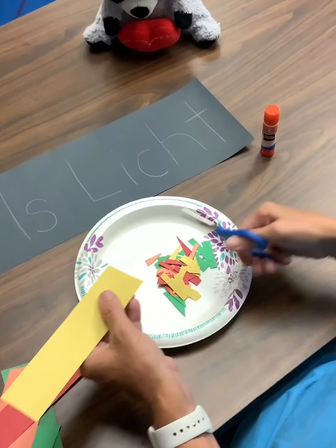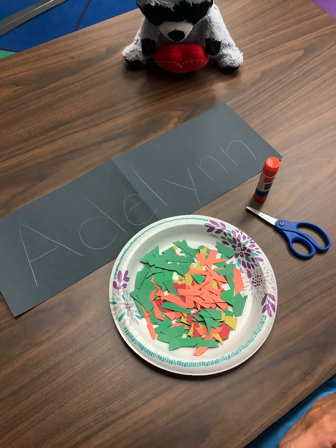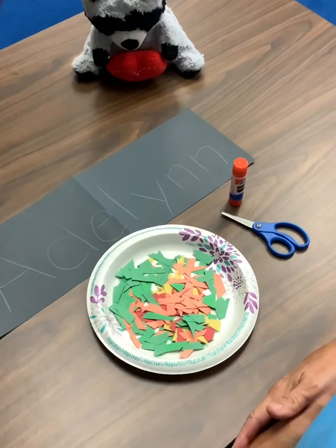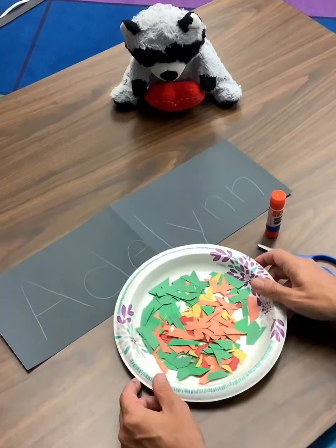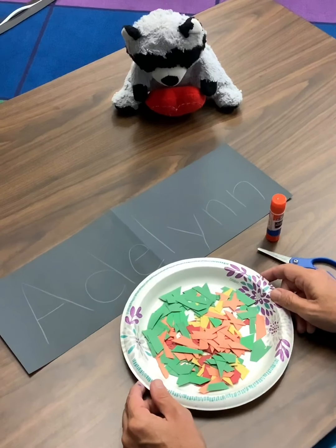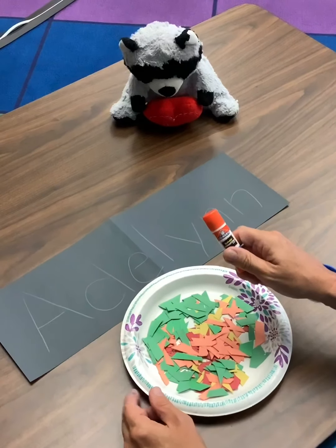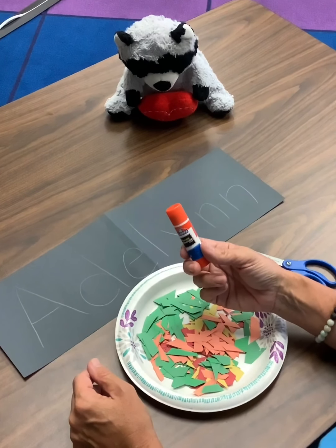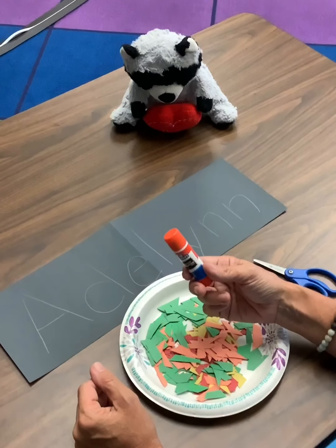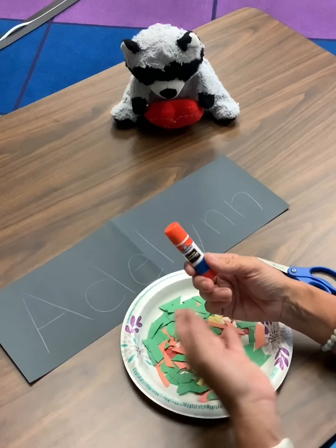So I want to see you cutting all your pieces into little pieces to make a scissors salad. Once you're done cutting your scissor salad, you're ready for the next step. Now that your scissors salad is done, doesn't it look yummy? We can't really eat this kind of salad though, so we're going to do an art project with it. And remember, we're going to use our glue stick.